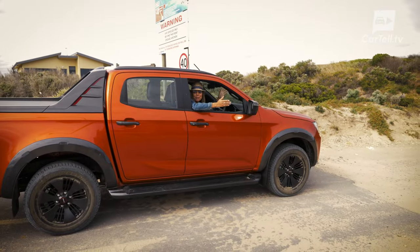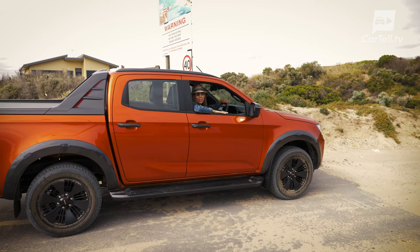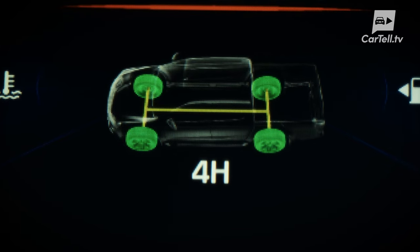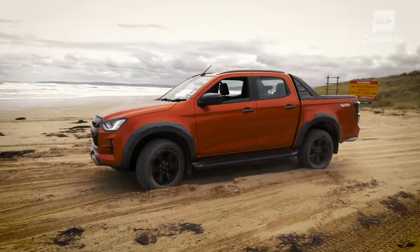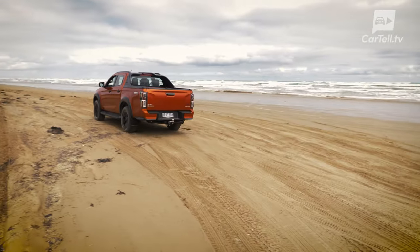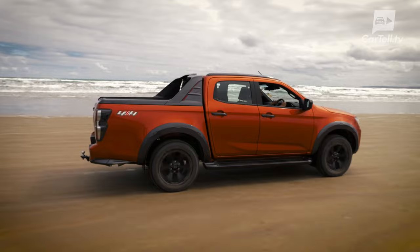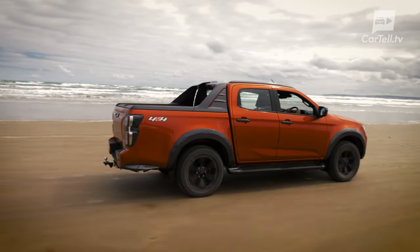We're finally here at beautiful Goolwa Beach. Let me tell you about the off-road numbers before we take it for a ride on the sand. 4x4 models have 2-high, 4-high, and 4-low, and they also now have a rear differential lock in 4-low. Ground clearance for the X Terrain is 240 millimeters and wading depth is 800 millimeters. Approach angle is 30.5 degrees, departure angle 24.2 degrees, and ramp-over angle 23.8 degrees. These numbers are specific to the X Terrain — they are not the same for all body styles.